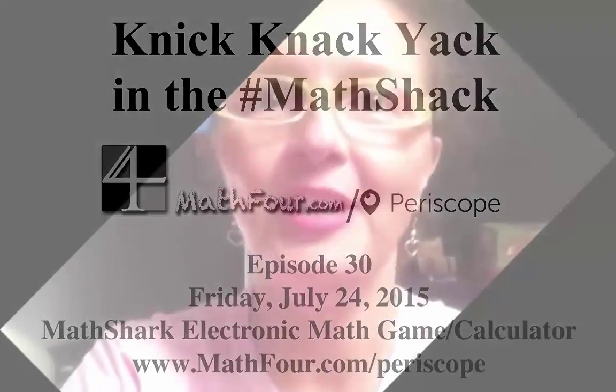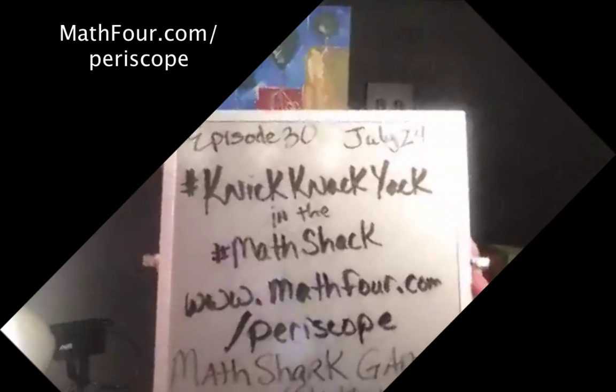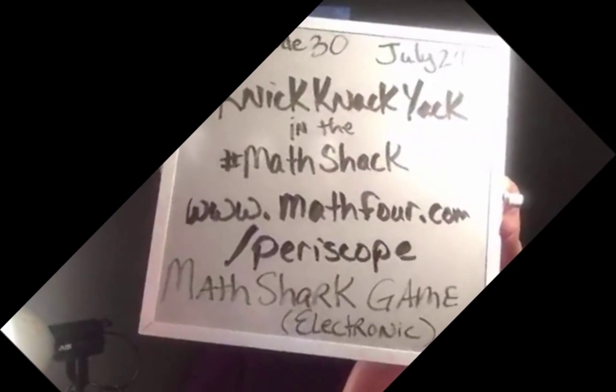Hey everybody, Bon Crowder here, Knick-Nack-Yack and the Math Shack. Getting that thing oriented. It is July 24th. This is episode 30 of Knick-Nack-Yack and the Math Shack. If you want to see other episodes, go to math4.com slash periscope.